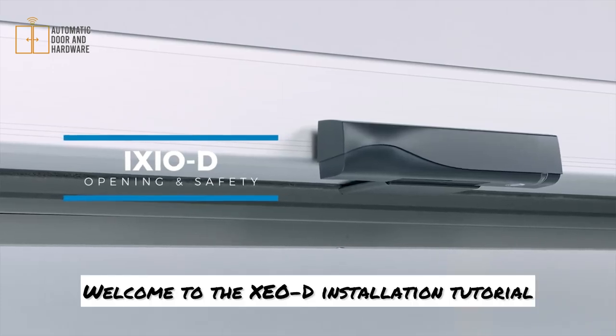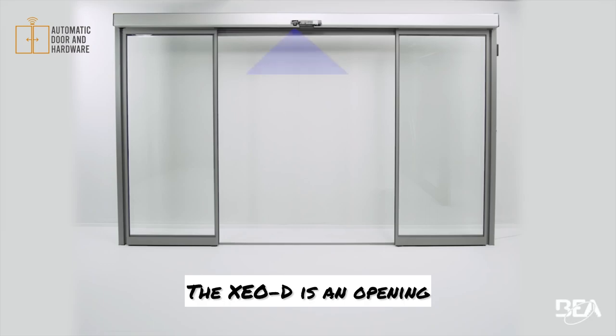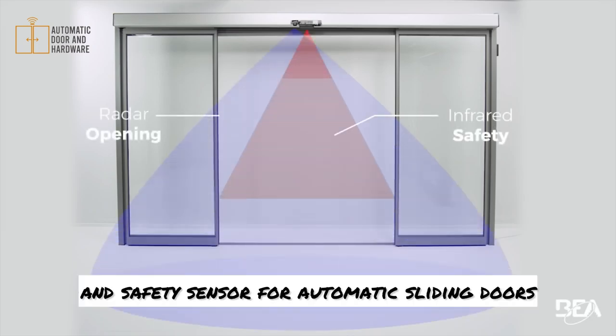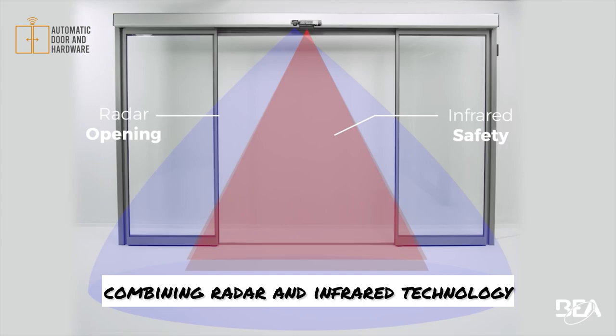Welcome to the ICSI-OD installation tutorial. The ICSI-OD is an opening and safety sensor for automatic sliding doors, combining radar and infrared technology.